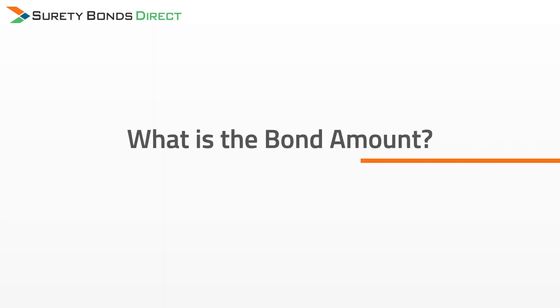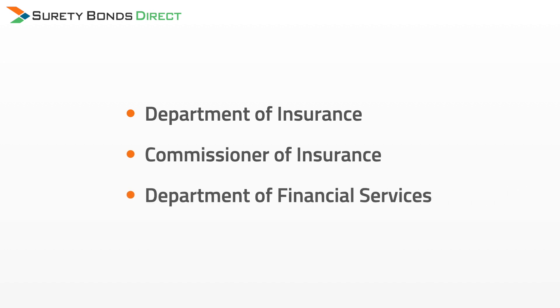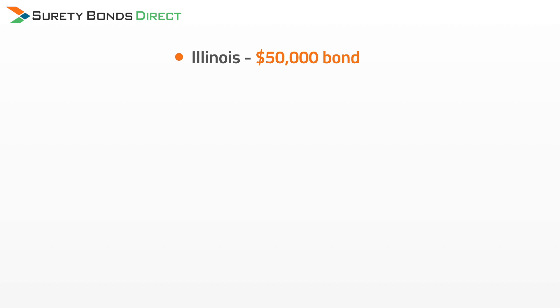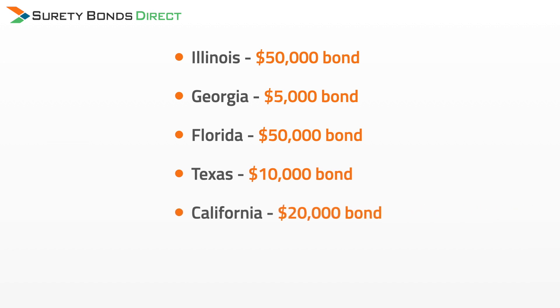This brings us to the question: what is the bond amount? The bond amount is set by your state's licensing agency. In most states, this agency is named the Department of Insurance, the Commissioner of Assurance, or the Department of Financial Services. The bond amount for your state is going to be different from all other states. Examples of bond amounts for different states are: Illinois at $50,000, Georgia at $5,000, Florida at $50,000, Texas at $10,000, and California at $20,000.